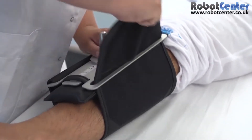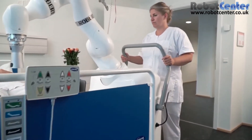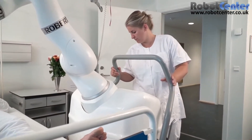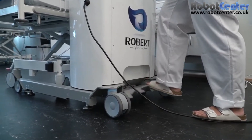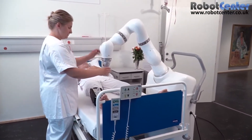A brace will be attached to the patient's lower leg. Then Robert will be rolled up to the bedside and positioned by the patient's legs. The foot brake is activated and Robert will be ready to provide therapy. The therapist directs the robot arm to the brace.